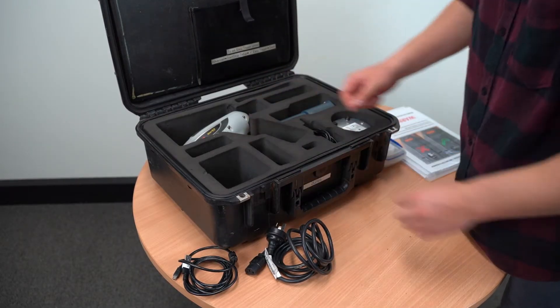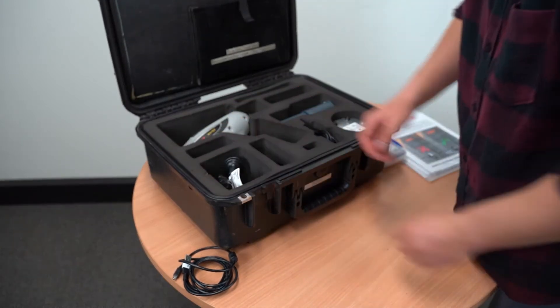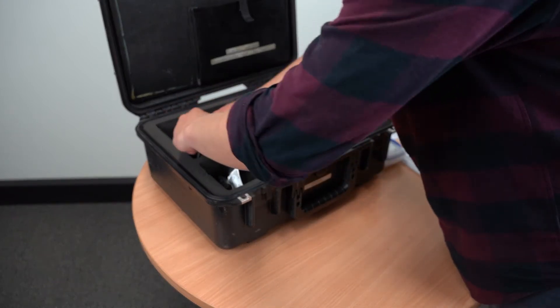Next to this is a good place to put the screwdriver and the cleaning brush. In the larger hole, place the thick charging cable wrapped up, and in the smaller hole next to it, the other cords.